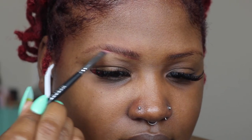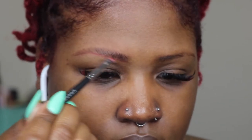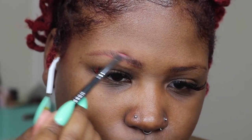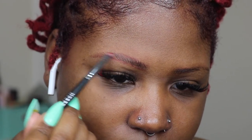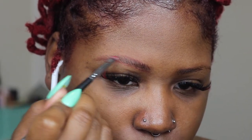I'm just outlining the bottom of my brow. Okay, looks so good! Now I'm going to go on the top and right where the hair stops I'm going to start lining, just following the actual natural shape of my brow once I brush them through.